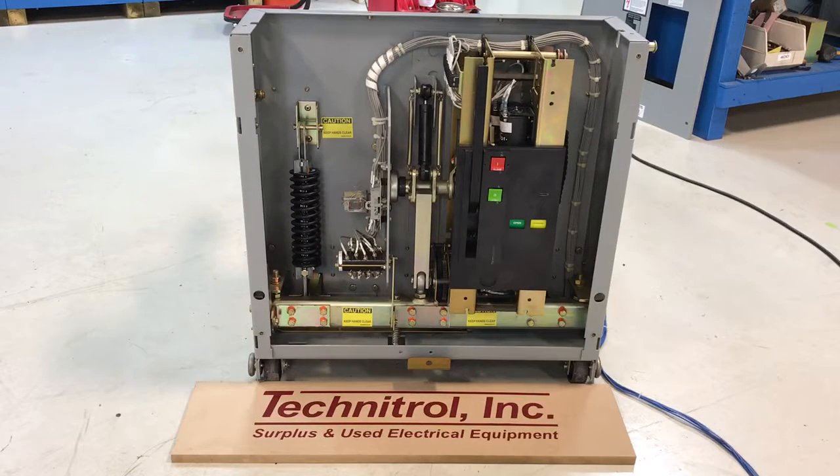Hi, good afternoon. Today we've got a Square D Type VR vacuum circuit breaker. This one is a 5kV class, 1200 amps. It was recently brought in because the mechanism became loose inside the frame and was causing the issue where it would trip free.